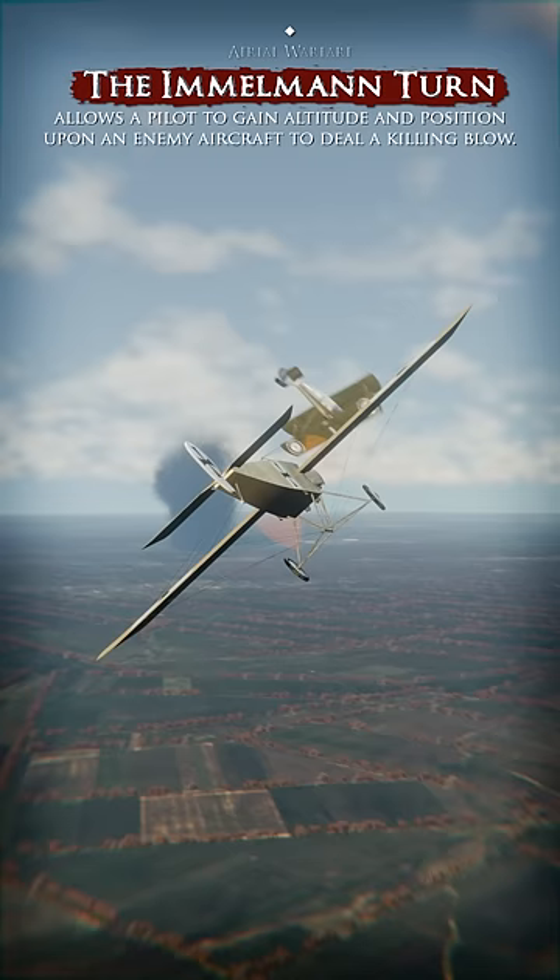The maneuver is typically utilized after making a high-speed diving attack on an enemy, whereupon the attacker would perform the Immelmann maneuver to gain another face-down pass at the same enemy.